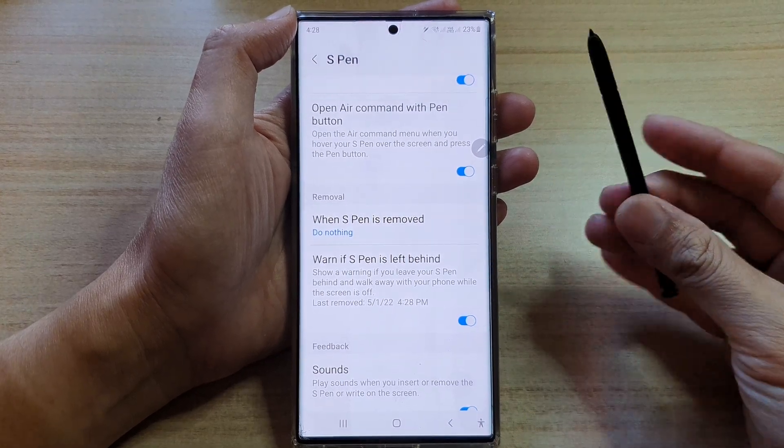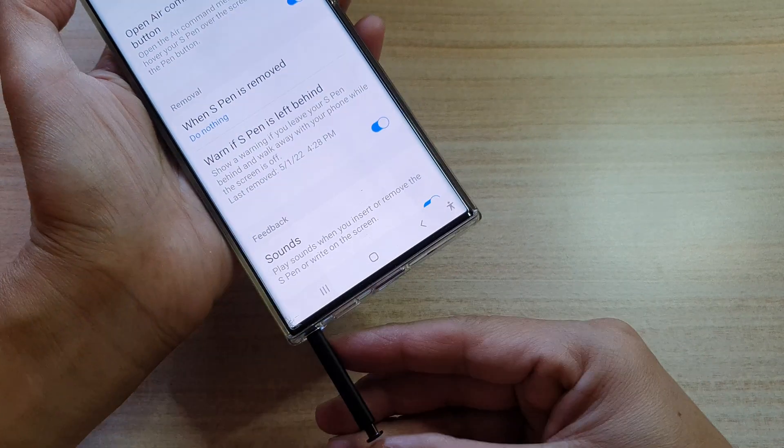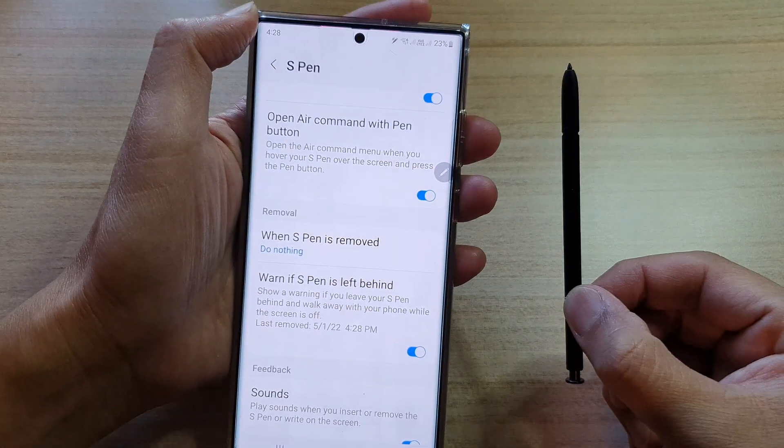Hey guys, in this video we're going to take a look at how you can set an S Pen to do nothing when it is removed from the Samsung Galaxy S22 Ultra.